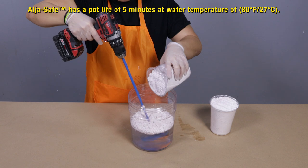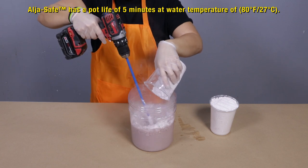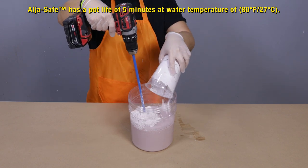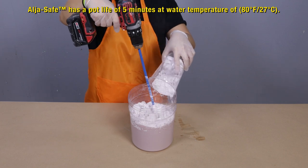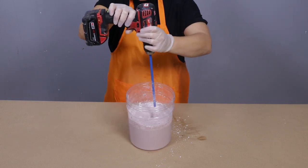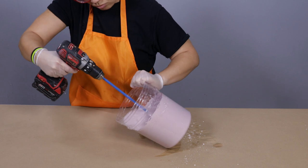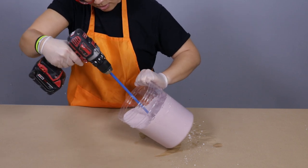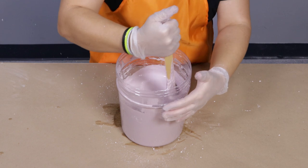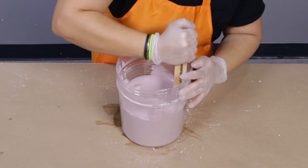I'm going to sift the AlgaeSafe powder into the water and mix it using my variable speed drill and turbine mixer. Using a water temperature of 80 degrees Fahrenheit or 27 degrees Celsius, AlgaeSafe has a 5-minute pot life and 8-minute cure time. I could mix this by hand, however using a variable speed drill and turbine mixer will allow me to mix faster, easier, and more uniformly. Tipping the container at an angle helps concentrate the mass so I can get the mixer deep in there for a thorough mix. Once mixed, I'll scrape the sides and bottom with a flat edge stick to get a homogeneous, uniform mix.